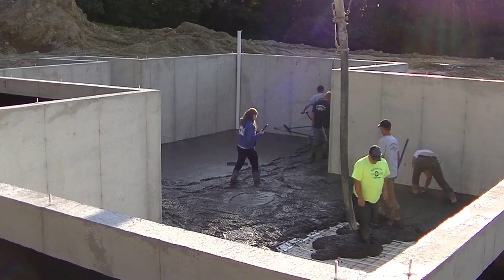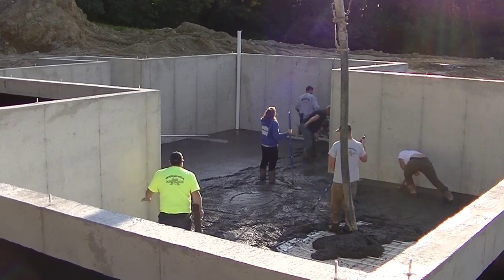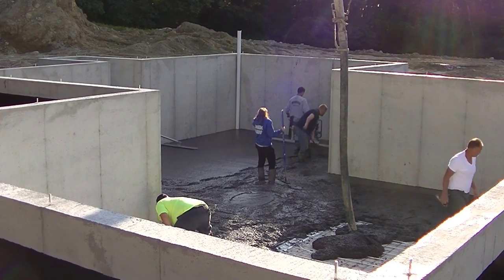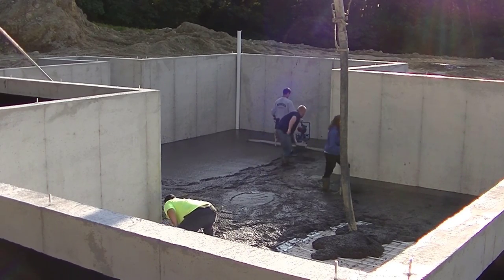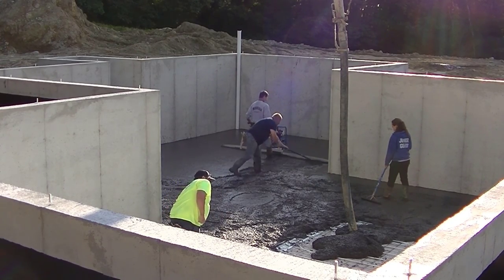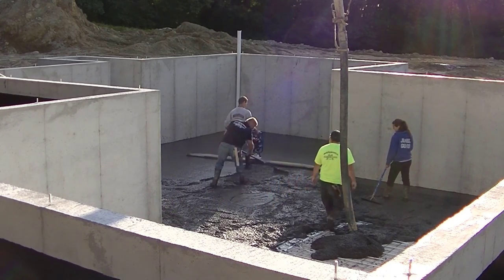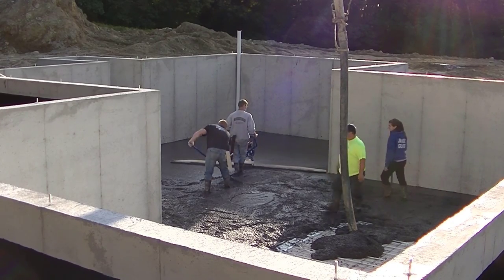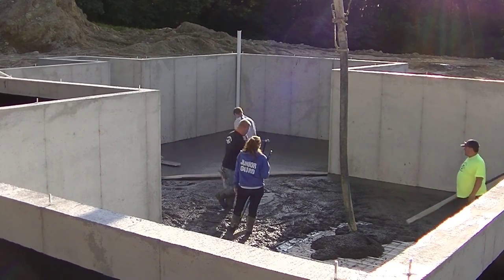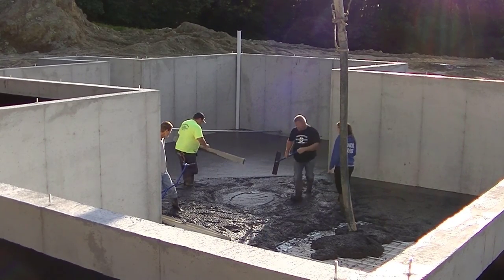You just need a couple of good puddlers behind you who know how to rake the concrete, because you don't want the concrete to build up too high behind it, and you definitely don't want it to get low. You just want people who know how to keep it just a tiny bit high behind that screed. Luckily everybody here knows how to do it really well. That's a 12-foot board on that thing — they make 14-footers also, and shorter ones. I'll have the link for that down in the description; it'll take you right to Marshalltown's website.